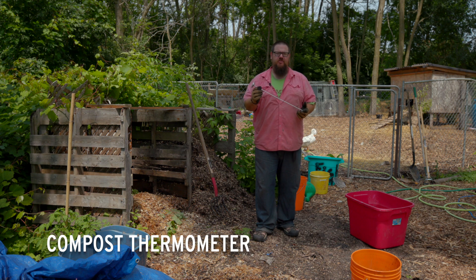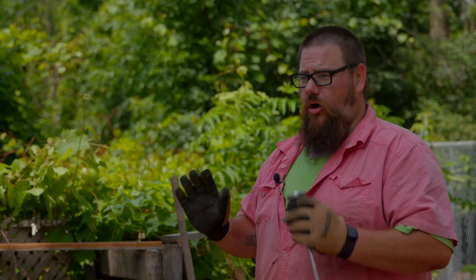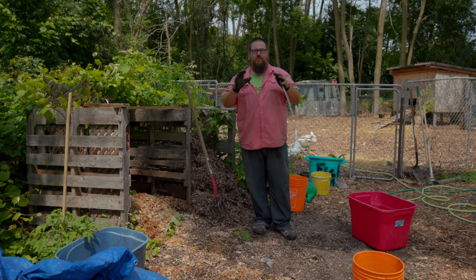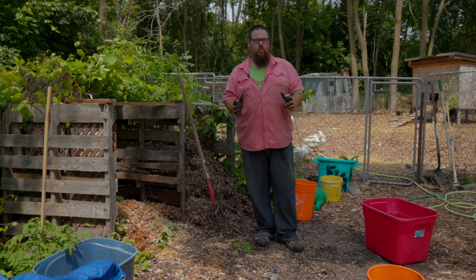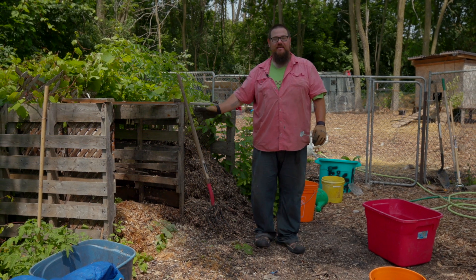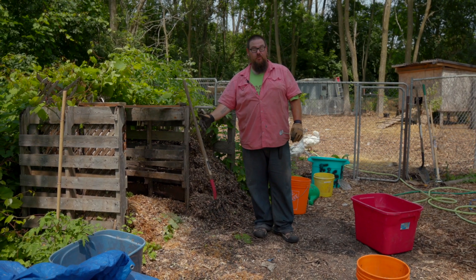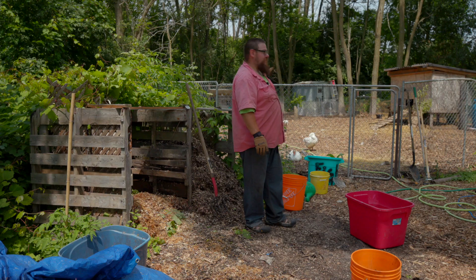One important tool I recommend everybody have for their compost is a compost thermometer — they're usually under $20. It tells you whether you're under, at, or over the right temperature. If you're between 145 and 160 degrees Fahrenheit, you're right on the money — it'll be cooking fast. Under 130°F it's just not hot enough and it'll take a long time. If it gets above 180°F you're in trouble, because the nitrogen you're trying to produce will vaporize off as ammonia — that means you need more carbon and you need to wet and turn it more often.